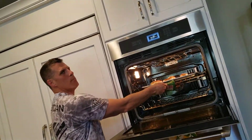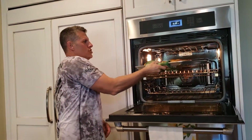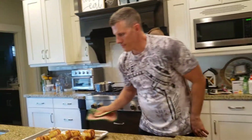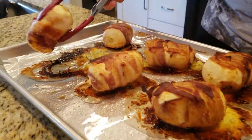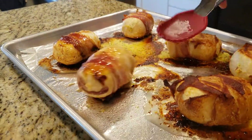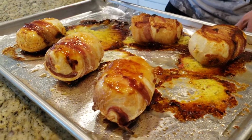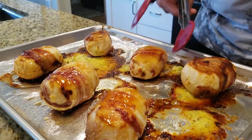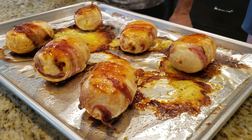Mom cooked it to perfection. We cooked them for about 40 minutes, actually — a little bit longer than the instructions say. But that's all right.